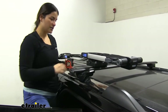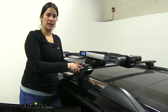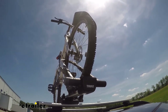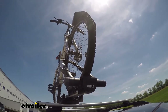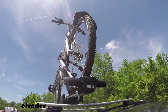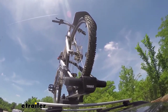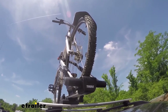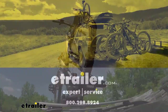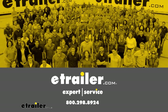That should be everything you need to know about the Thule Upright bike rack on our 2019 Ford Expedition Max. Here it is on our test course. We'll start by going through the slalom, which shows us the side-to-side action simulating turning corners or evasive maneuvers. Next are the alternating speed bumps, which show the twisting action simulating hitting a curb, pothole, or driving over uneven pavement. We'll see you next time.